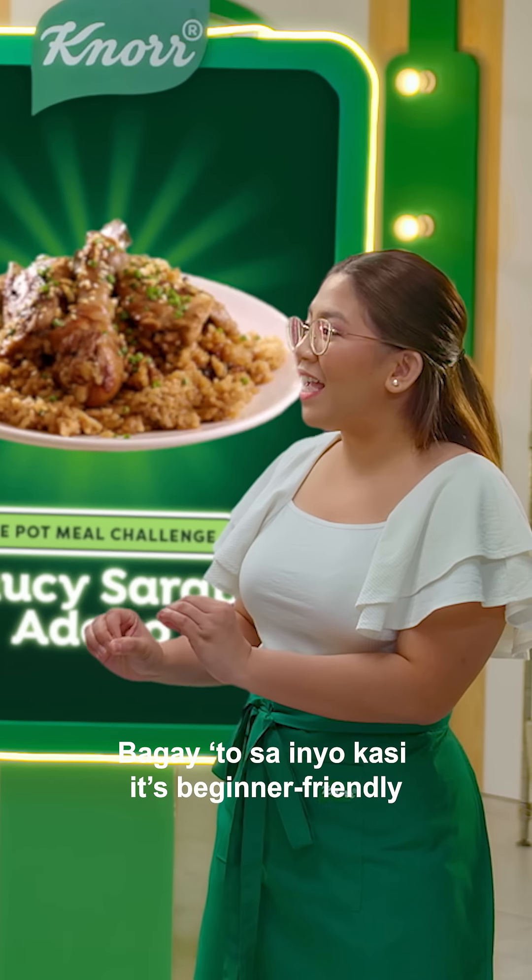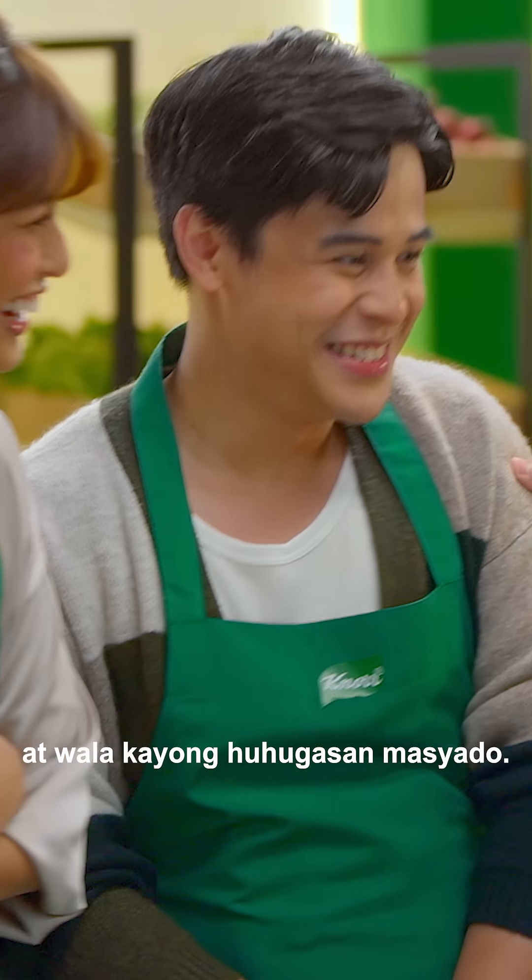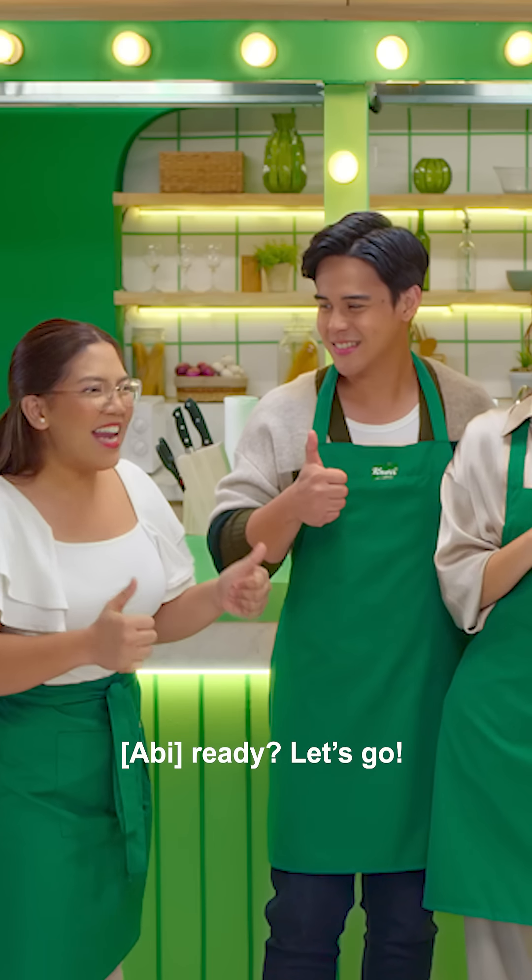It's good for you because it's beginner friendly. And you don't want to eat too much. Ready? Let's go!